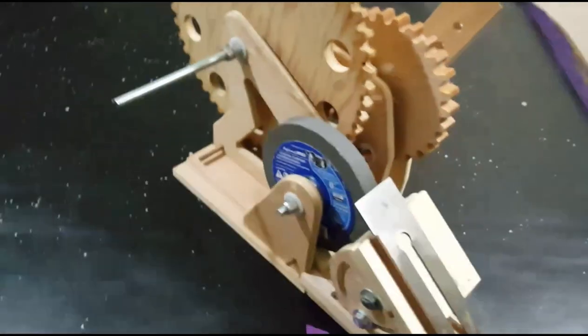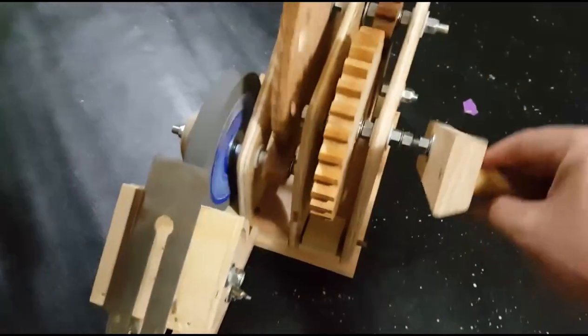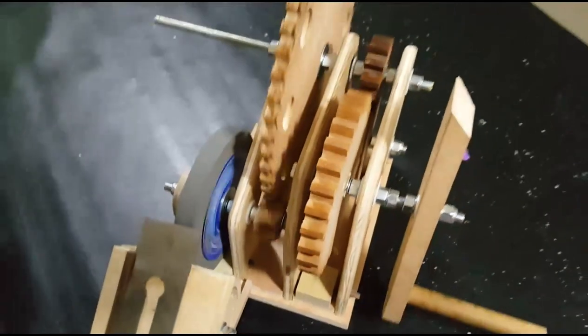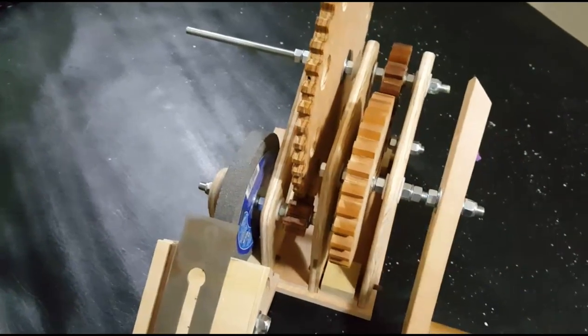Some of the features of this are that for every rotation of the handle, the grinding wheel rotates twenty-two and a half times, using five wooden gears to increase the rotation.